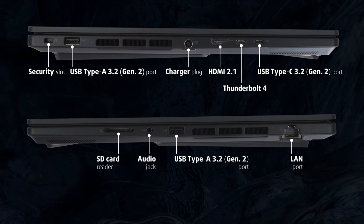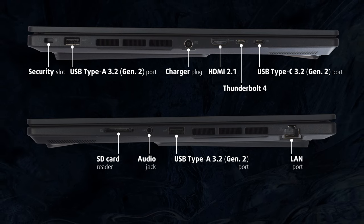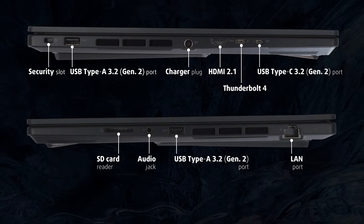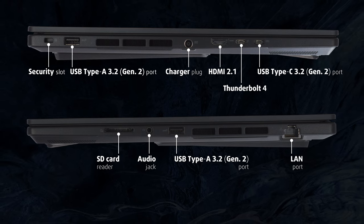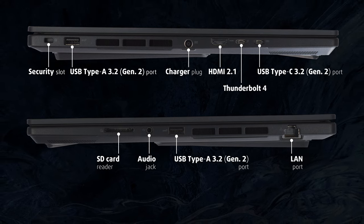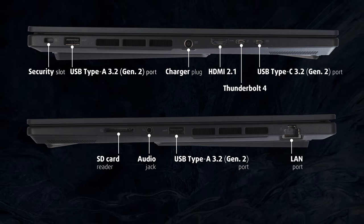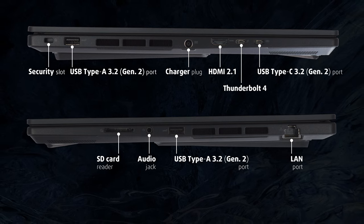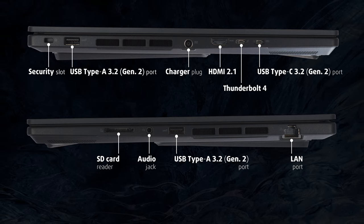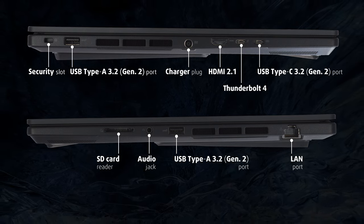Workstations aren't meant to rely on their integrated screens alone. ASUS has equipped the ProArt StudioBook Pro 16 OLED with the latest generation HDMI 2.1 port, which has enough bandwidth to pair your notebook with an external 8K monitor at 120Hz refresh rate. Next to it, you'll also find a Thunderbolt 4 port, USB Type-C Gen 2, a security lock slot, and a full-sized USB 3.2 Gen 2 port. The right side houses another USB 3.2 Gen 2 port, LAN port, audio jack, and an SD Express 7 card reader, supporting speeds of up to 985 MB per second.